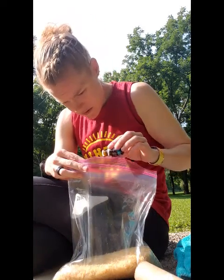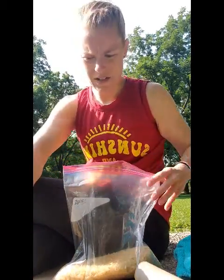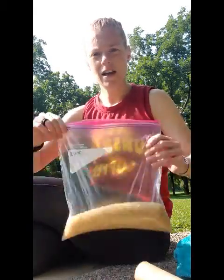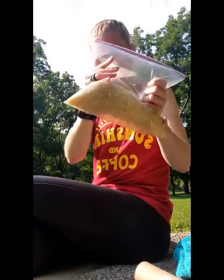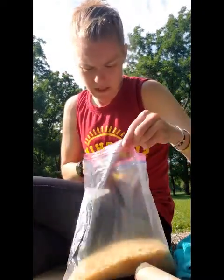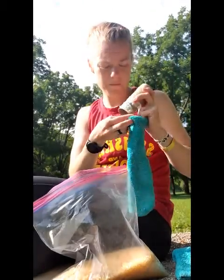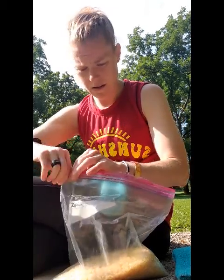So I added mine in. Then you're gonna take your bag and just seal it off, make sure it's nice and tight, and you're gonna shake it up. Then you can open it up and smell it to see if you need any more. I think that's perfect for me. Then what you're gonna do is take your funnel or toilet paper roll — whatever you have — and I'm going to close off my bag a little bit.